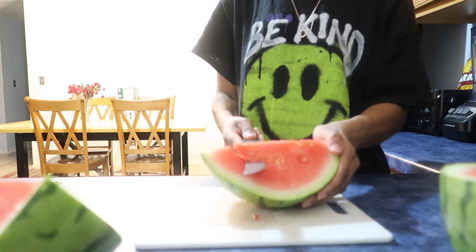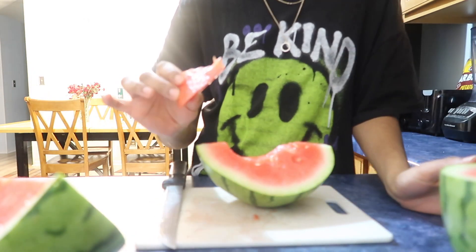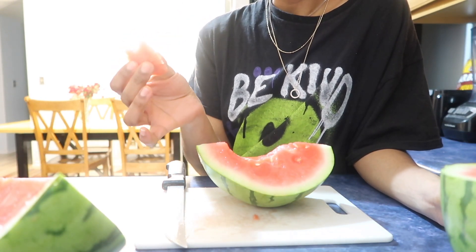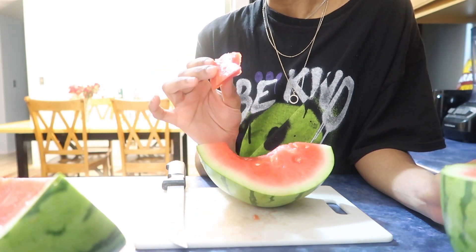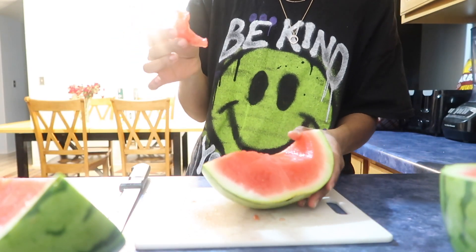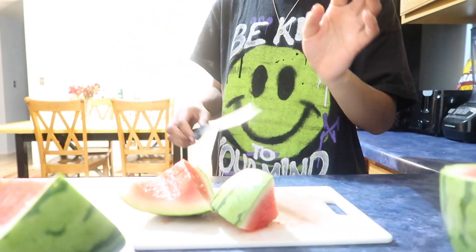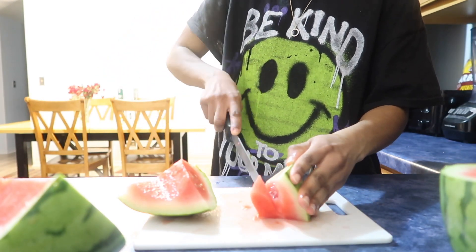We're gonna cut a nice little piece — alright, there's a nice piece right here, we're gonna try it. Y'all, this one is sweet! It's pretty good, I'm glad I bought it. It tastes like a regular watermelon, but I like it. I give it a 10 out of 10 — it low-key tastes the same as a regular watermelon.